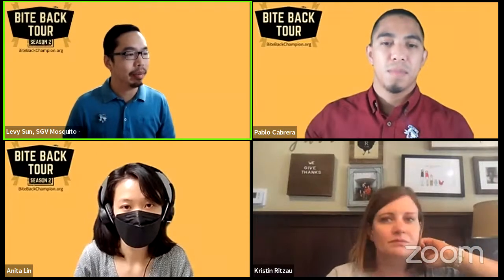And once I get a confirmation that video is on, then we'll go live. And we are live. Hello, everyone, in San Gabriel Valley and beyond. My name is Levi Sun, and we're with the San Gabriel Valley Mosquito and Vector Control District.